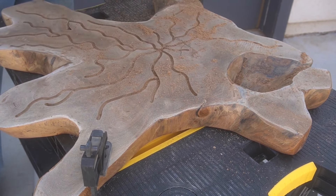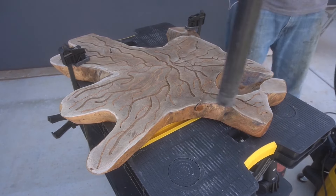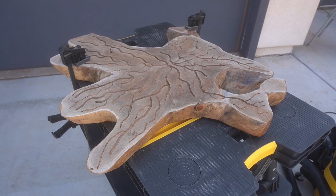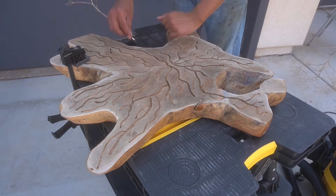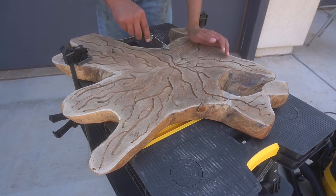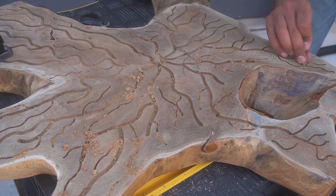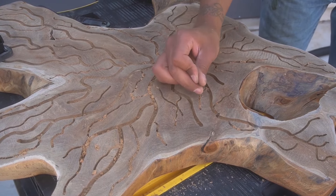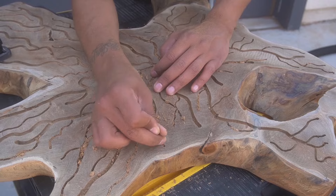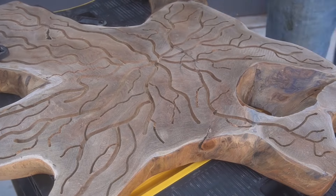Once I get everything out of the divots I come back with a smaller, thinner router bit and make some smaller lines — it looks pretty cool. The battery died so I had to swap that out. You can see the thinner lines; I really like how this is setting up. This is the third time I've done this table and it's going to come out cooler than the previous ones. I'm spending about an hour with a nail getting all the little shavings out of the grooves, because if you don't, you'll have issues with the epoxy later.